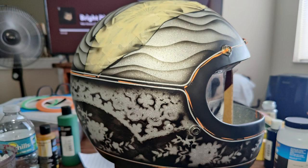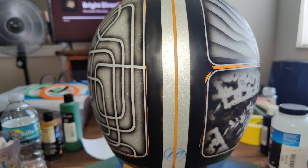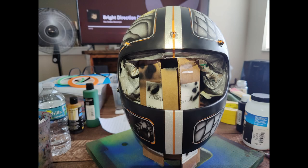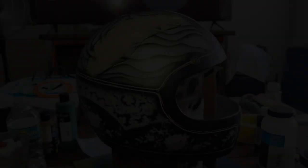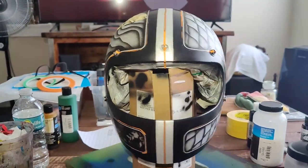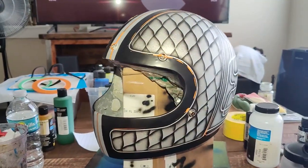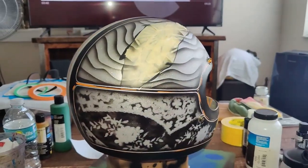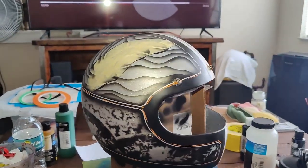Here is the first helmet getting done. This one is all done, ready to receive an intercoat and some candy color.